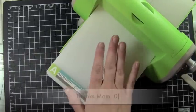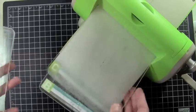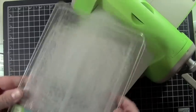Your Cuddlebug comes with a couple of different plates. You have your A plate, a C plate, and then two — in my case, very well-loved — B plates.